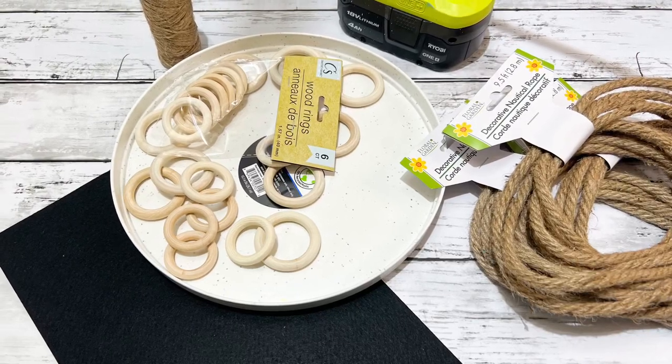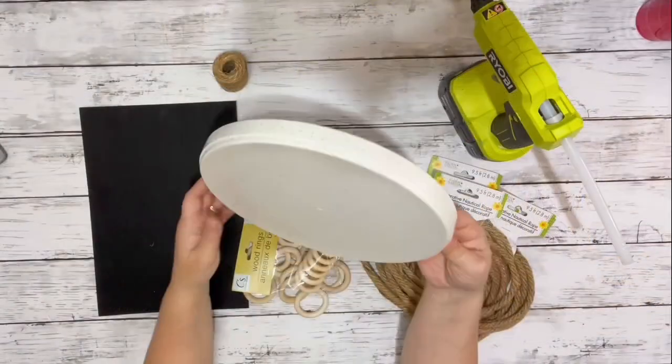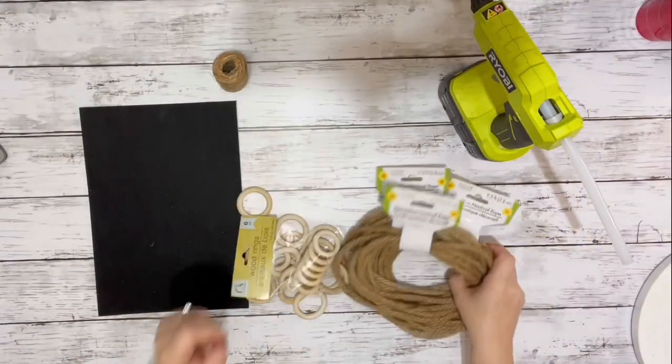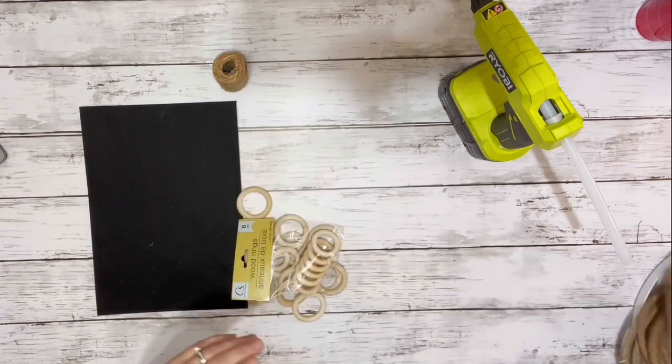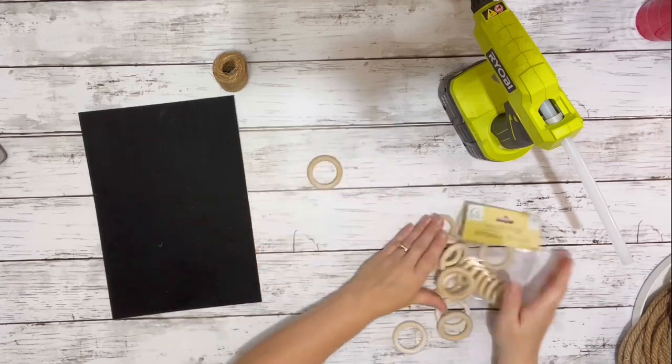Hi everyone, it's Beth, and today I'll be making a really cute decorative tray. I grabbed this little plate from Walmart and some decorative nautical rope from Dollar Tree — I used five packages.